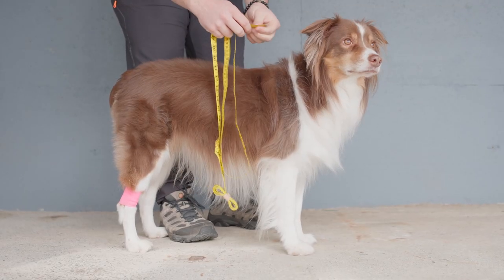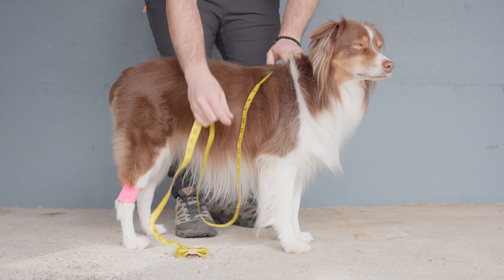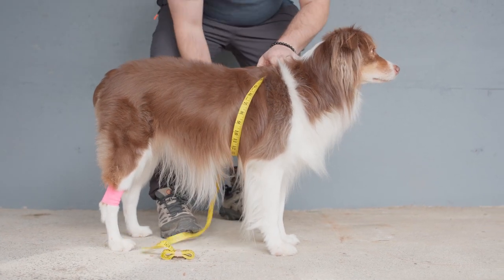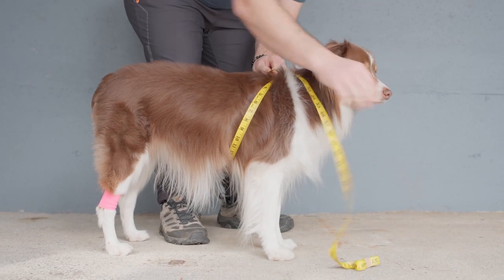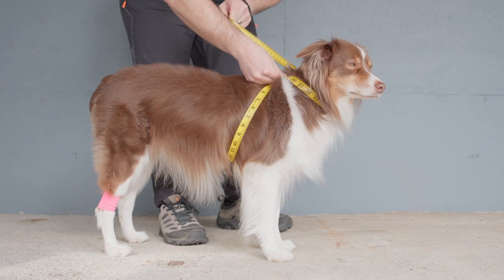For the overall measurement, we're going to place the measuring tape between the dog's shoulder blades, loop the measuring tape under their belly, over their shoulder, and around their neck.